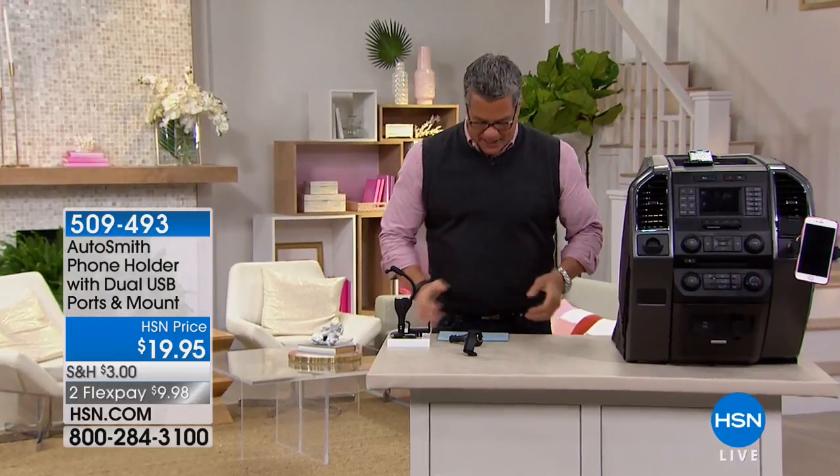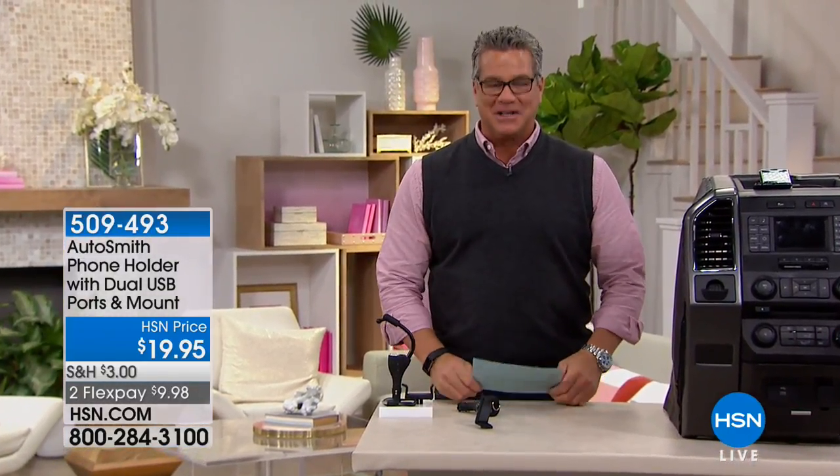Welcome back everybody. We've got a great hour for you. If you own or drive a vehicle, you're going to love this show because we've got lots of really cool stuff for it. About a year, year and a half ago, we launched this product from Autosmith — it's our Autosmith phone holder. I got one of these the day I was demoing it because I'm like, I need this for my car.